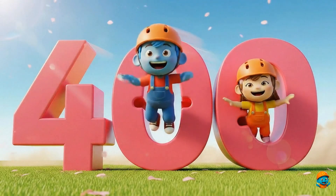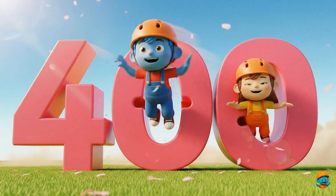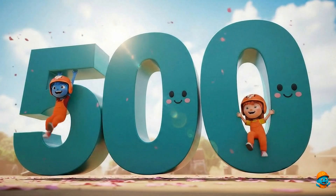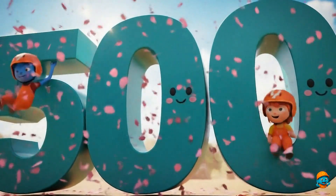400. This is number 400. I'm a super counter! 500. This is number 500. So many numbers!